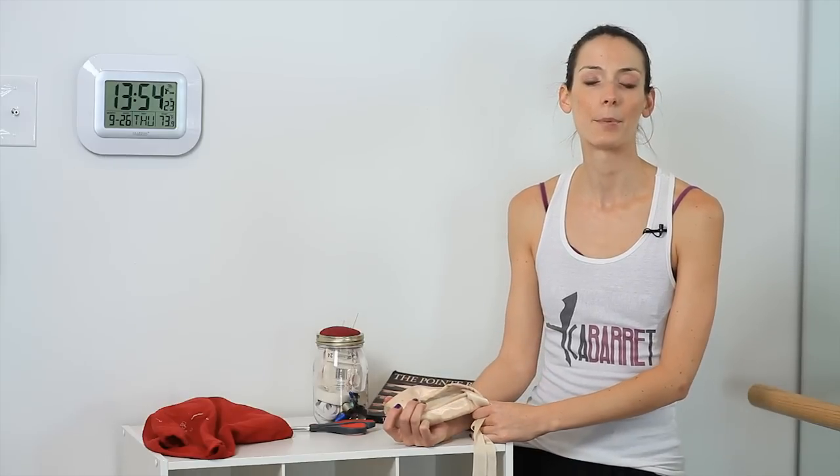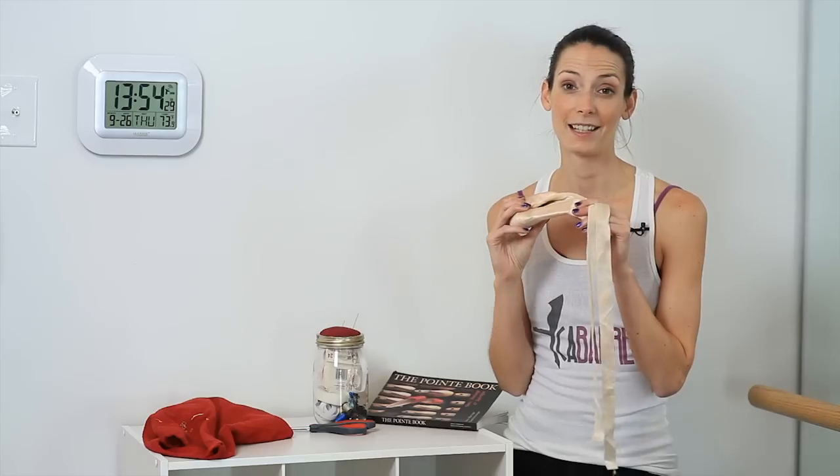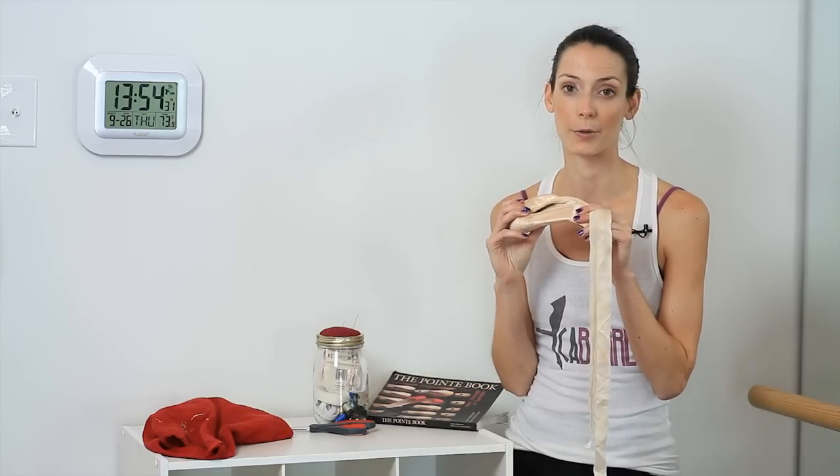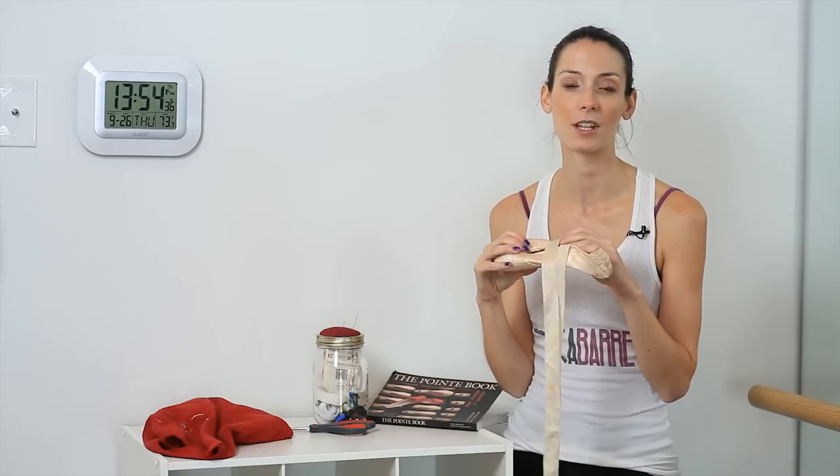Well, there are a couple of different options. Once a pointe shoe starts to be broken in, a pointe shoe is actually broken, so it's time to get rid of them and move on to the next pair of shoes.